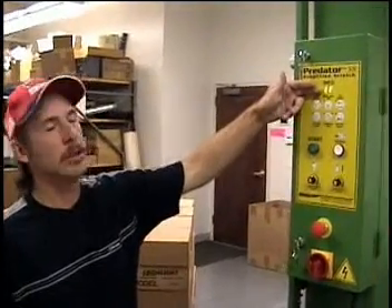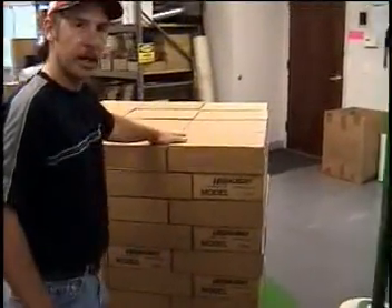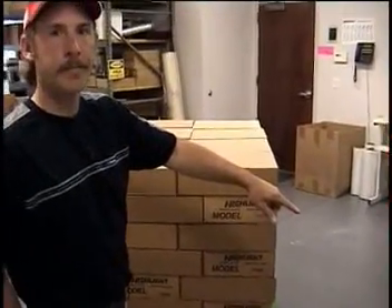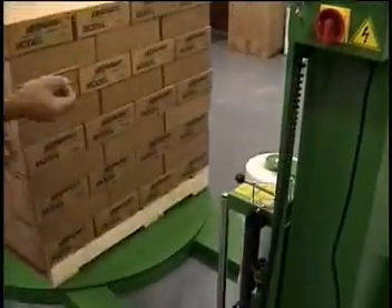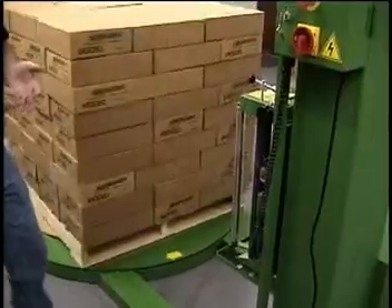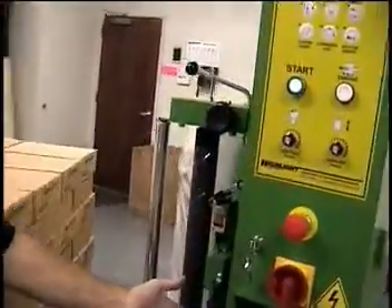Once you are into Diagnostic A and you've got your EE on the touch screen, put a pallet on your turntable or some kind of item that may block the system photo eye. Part of the diagnostic is to make sure that photo eye is working. At this point, all you have to do is press cycle start. The turntable starts, the carriage starts. It's looking for the turntable home prox to be working, the photo eye to be blocked and then unblocked by a package or object, and your limit switches to be working.